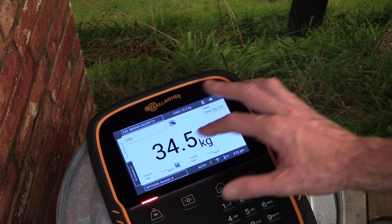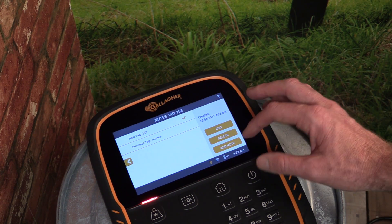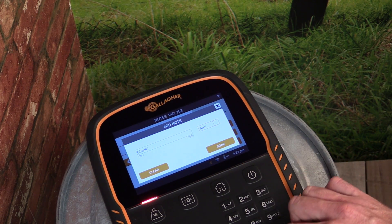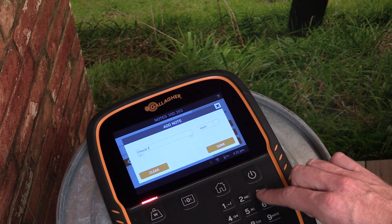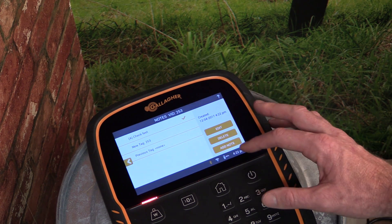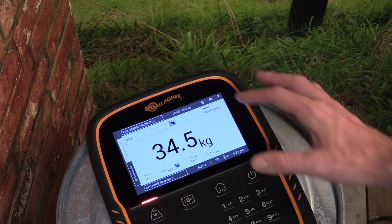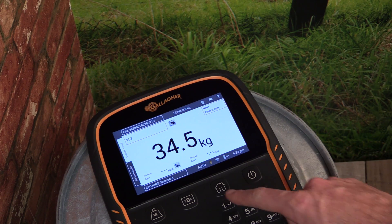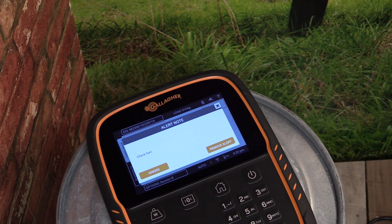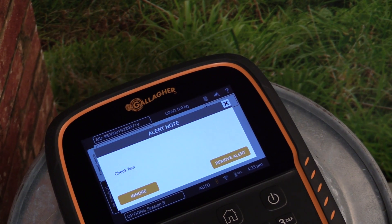Once an animal is identified by the scale, we can enter Notes and Alerts. Tap the Notes box to the right of the screen. Select Add Note, and then type in the note you wish to record against that animal. In this example, we are going to type 'Check Feet'. We can make this note an alert via the selection to the right of the screen. Tap the orange back arrow to exit. Here we can see the note saved at the top right of the screen. To illustrate how a note alert might appear, we'll begin a new session and re-scan the same EID tag. Here you can see the note re-recorded, presented to the user for acknowledgement.